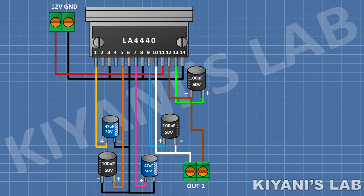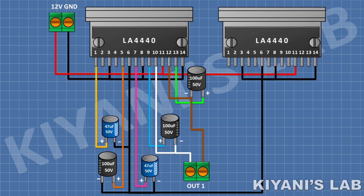After that, connect another L84440 IC and connect its pin number 3, 6, 8, and 14 to ground and its pin number 11 to positive supply. After that, connect a 47uF capacitor and connect its positive pin to pin 1 of the second IC and its negative pin to ground.